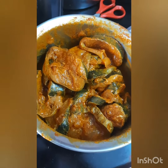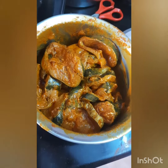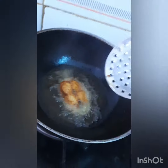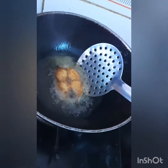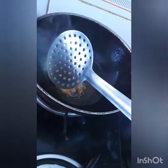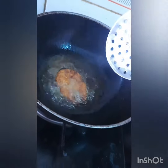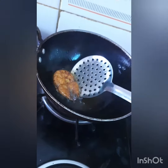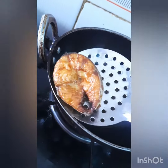In the water, the water is very warm and dry. I am going to get a nice place and I am going to put a nice place in the water.